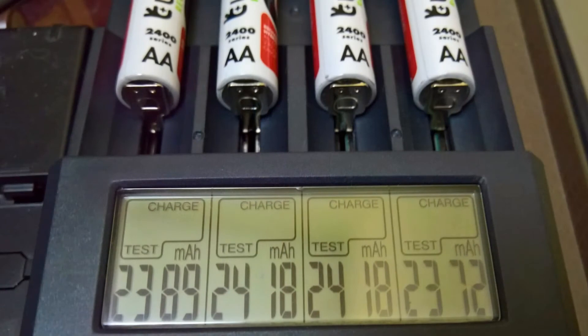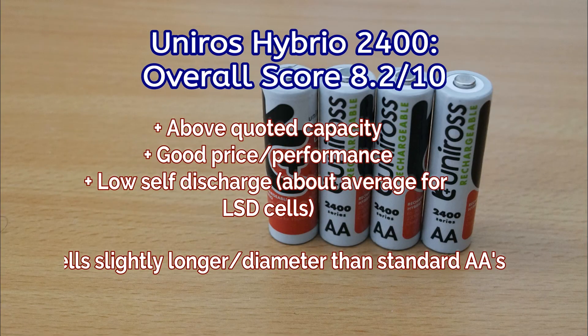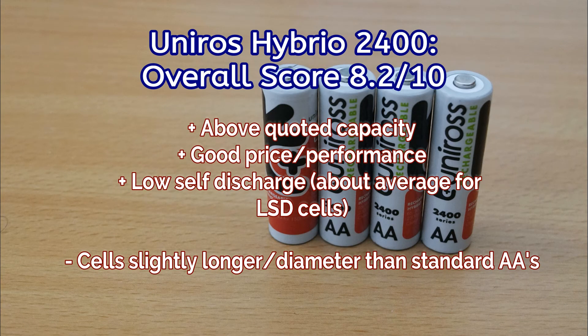On the capacity test they did very well — they're all around about 2400 milliamp-hours, which is above their quoted capacity, so I have no real complaints with these. They're decent cells for the price. Do take note of the size issue though — they are a bit longer and a bit wider in diameter.